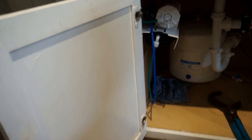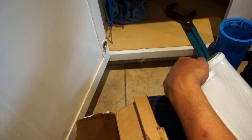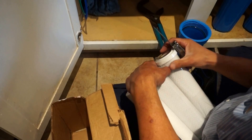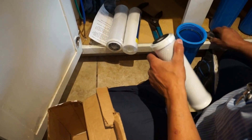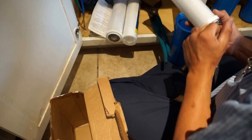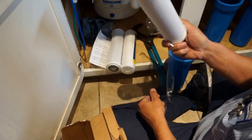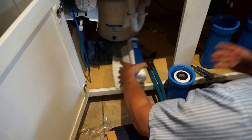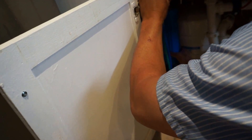So when you put the filters back in — there are three different ones here. We don't ever touch the filter, so you just take it and drop it right in, just to keep it sanitary. And then this just goes right back on — just goes in the back.